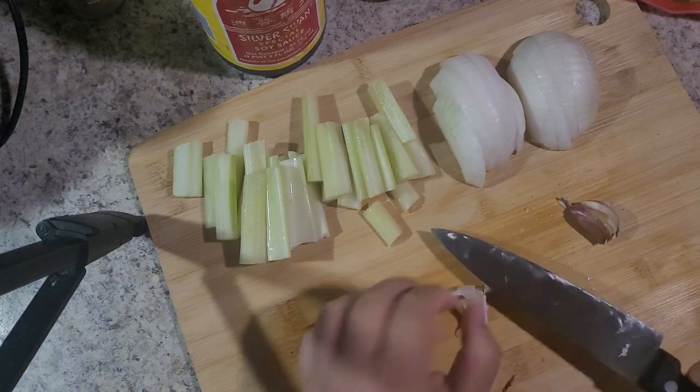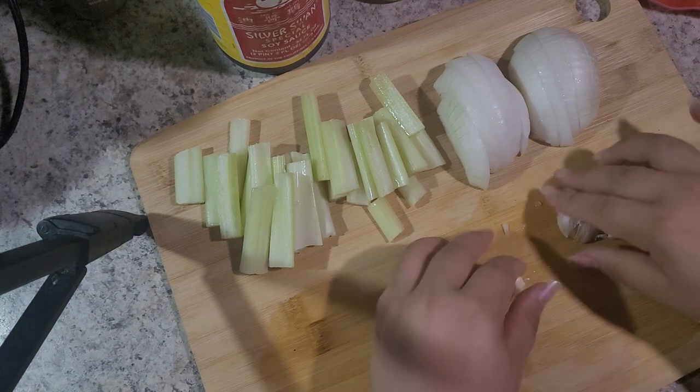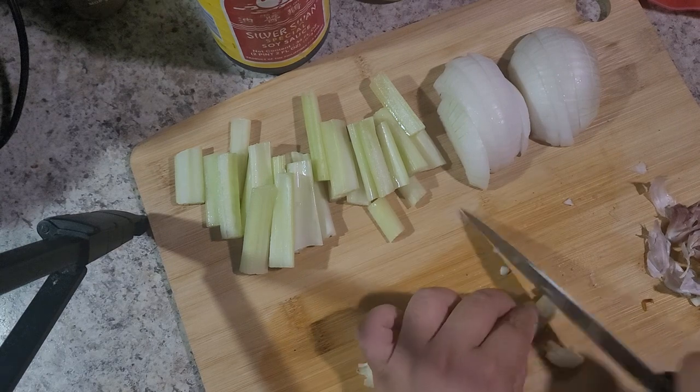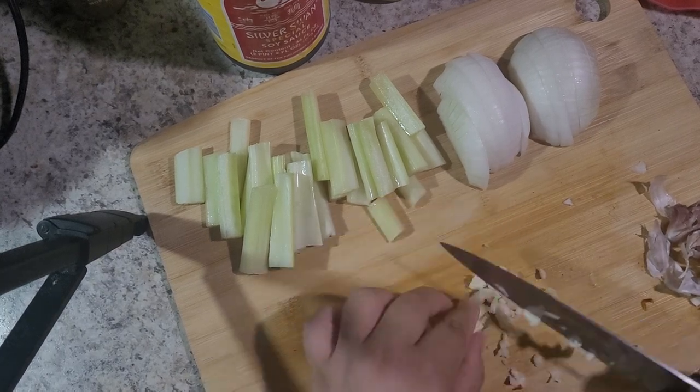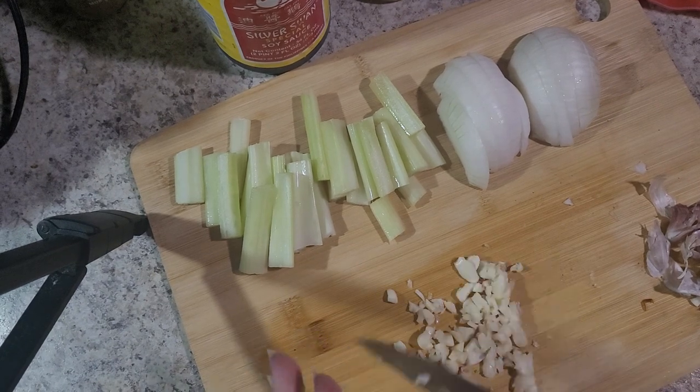I started my day by starting a pot of dak-toritang in my slow cooker. It's a Korean braised chicken dish that typically has potato, carrots, and onion, but all I had was an onion, and in an effort to get another vegetable in, I also used some celery.